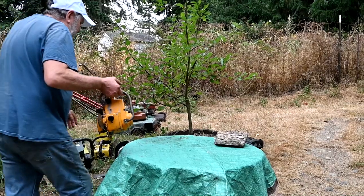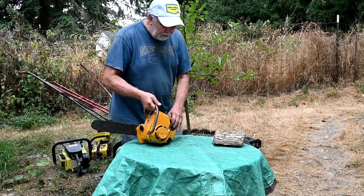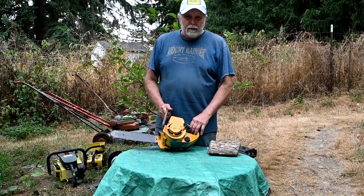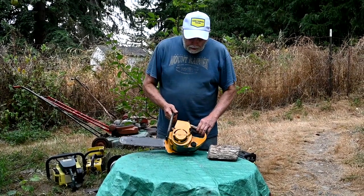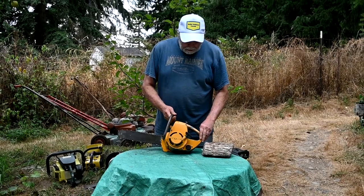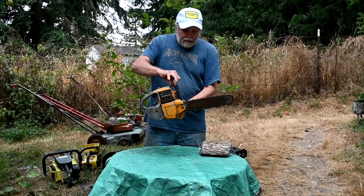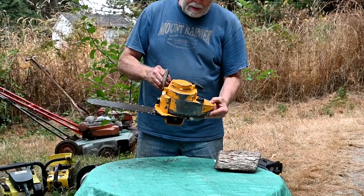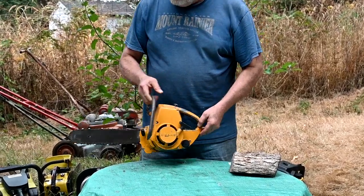Since I like Sears stuff, I've got all kinds of weird Sears stuff I've collected over the years - you get chainsaws, and bicycles, and motorcycles. Here's another little Sears saw. This was made by the LM Cox company, which made model airplane motors.